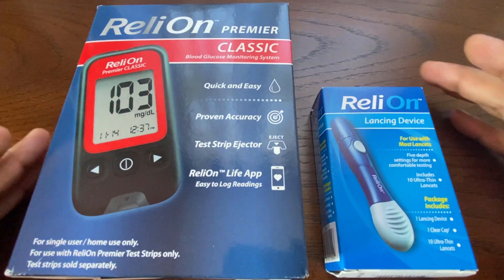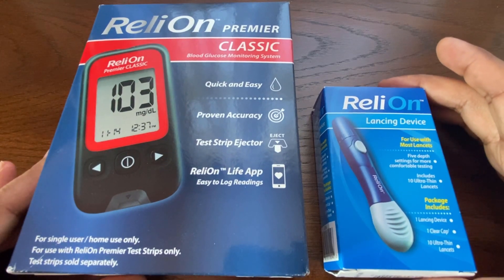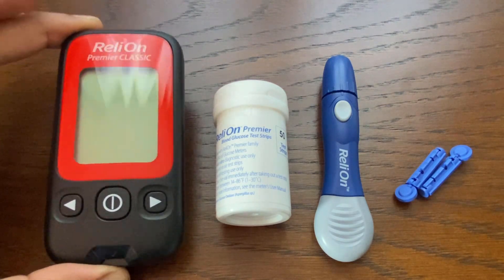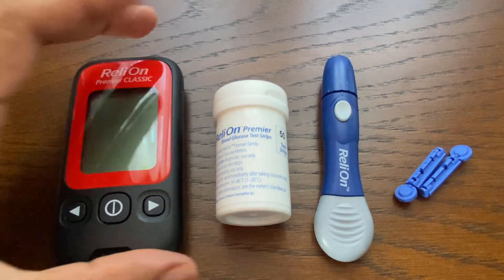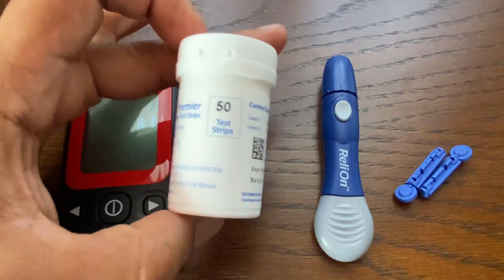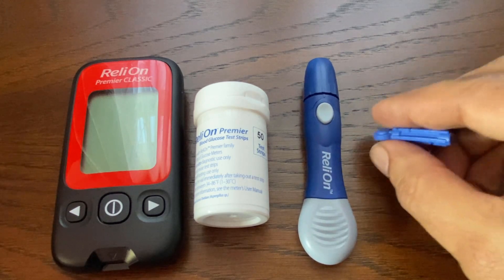This video shows the steps to use the RelyOn Classic Blood Glucose Meter. RelyOn Glucose Meters are a Walmart private brand product. This meter is $9. 50 test strips is also $9. A pack of 100 lancets is less than $2.